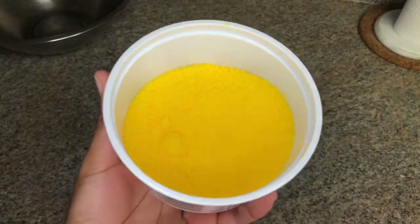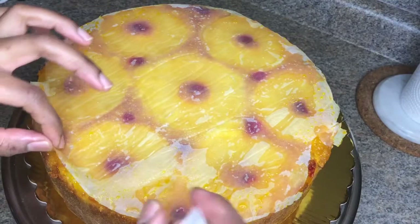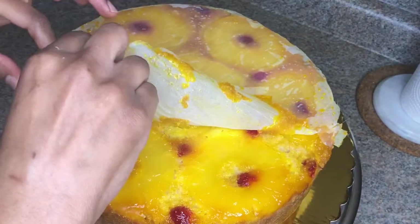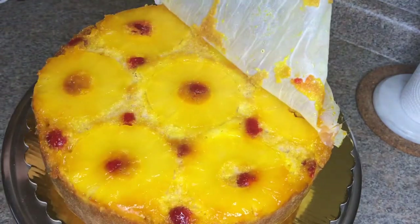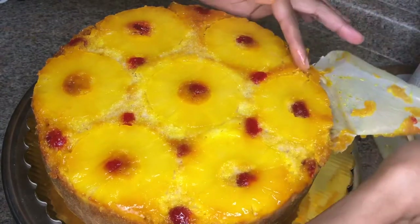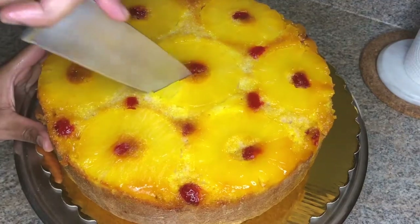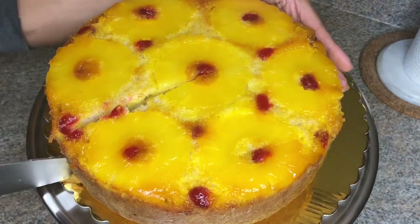Remember to save your sugar, guys — that's the colored sugar I was telling you about earlier. My cake has been cooling for about 10 minutes. I've put it on a serving plate and I'm just removing the parchment paper. Do not wait any longer than 10 to 15 minutes to take your cake from the baking tin, because it will not come out.